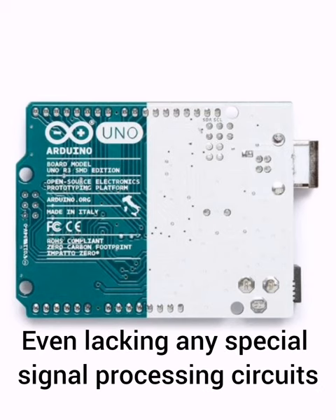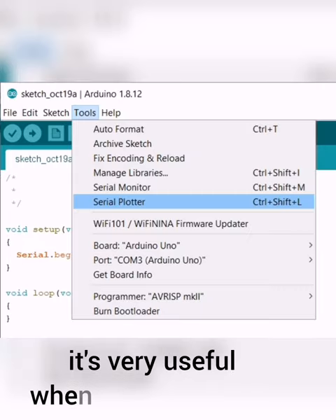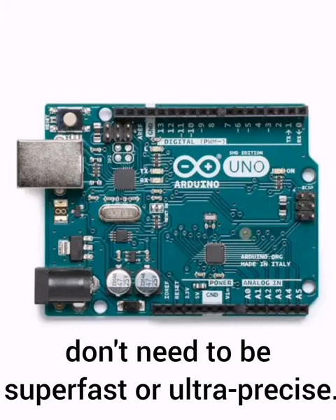Even lacking any special signal processing circuits, it's very useful when measurements don't need to be super fast or ultra precise.